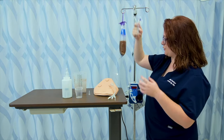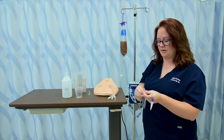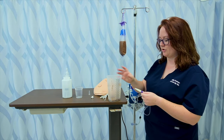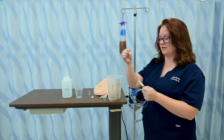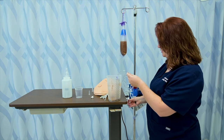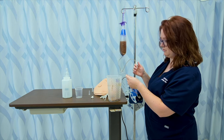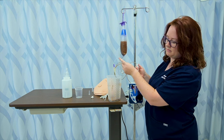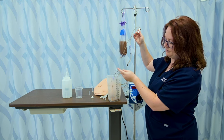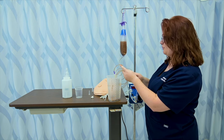Once I do that, I can either prime it with the pump or prime it without the pump, depending on what pump I'm using. I'm going to prime without it, using this graduated cylinder. I'll remove the cap, put the end over the graduated cylinder, and unclamp the tubing. It's going slow because I've got the end so high, but now I've got it primed.